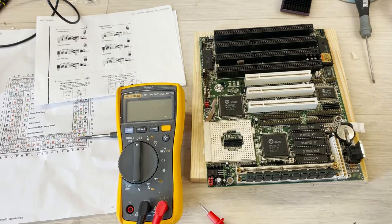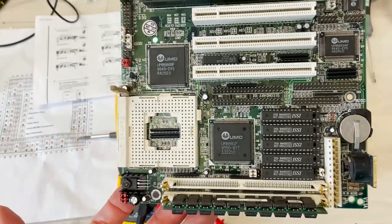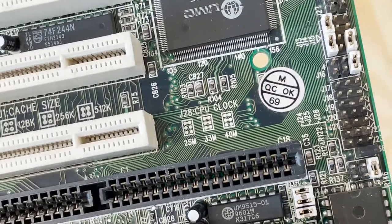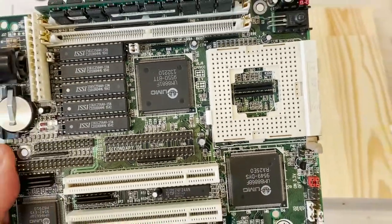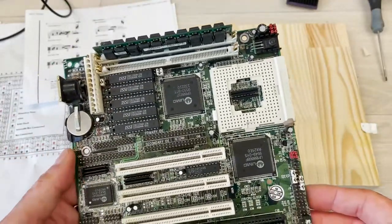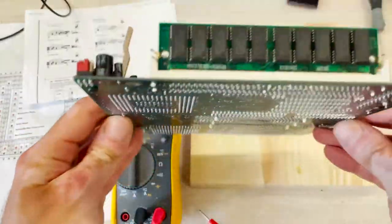I don't know much about this motherboard. There's really not much written on it — I don't see any indication of the brand. There are some markings on the jumpers, like CPU clock and CPU voltage, but I haven't done any search. I can see a version 1.1a here but I really can't identify the brand.